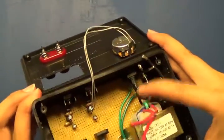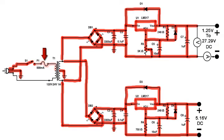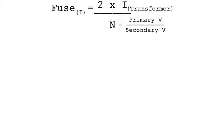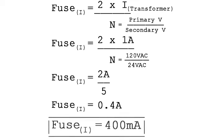Next, add the switch from either side of the three-prong — I'm going to choose the live side to the switch. From the switch, go to the fuse holder, then to the primary side of the transformer. Run your cables as clearly as possible so you know where they are. To calculate the fuse rating, the formula is: 2 × (suppliable current from transformer) / n, where n = primary AC voltage / secondary AC voltage. For mine: 2 × 1 amp / (120 VAC / 24 VAC) = 2 / 5 = 0.4 amps, or 400 milliamps.